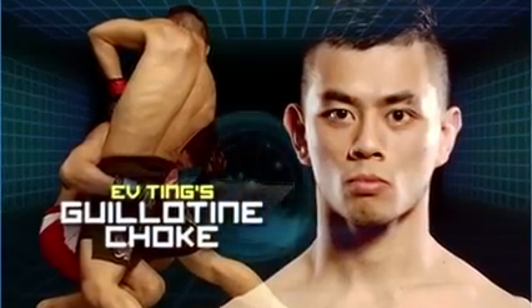Welcome to One Classroom. I'm Rich Franklin and I'm going to be breaking down some of the most exciting knockouts and submissions that we've seen in the One Championship cage. Today I'm going to show you why Ev Ting was able to pull off his amazing guillotine choke at Age of Champions in Kuala Lumpur.